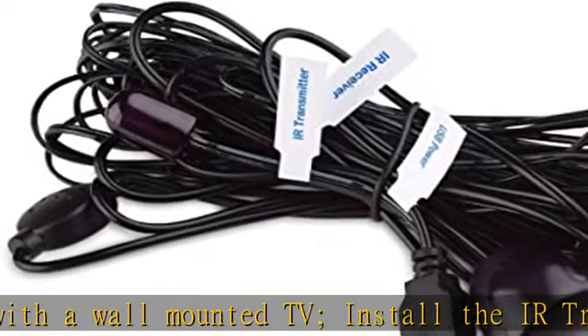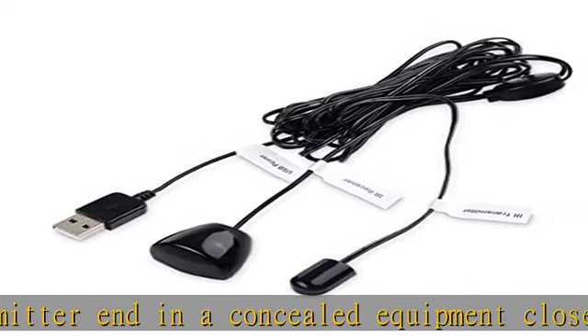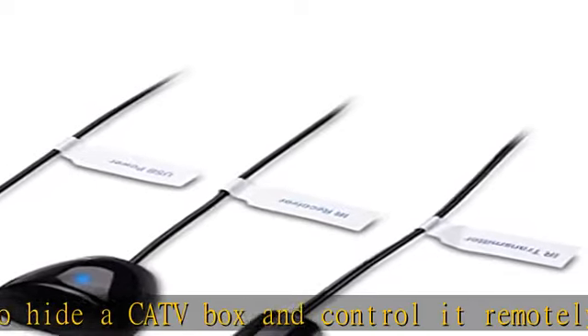Universal compatibility of this IR extender cable with most A/V equipment with infrared sensors, not RF. The 30-degree IR receiver angle provides plenty of leeway to get the right angle with your remote. Check the description to get this product today at the best price.